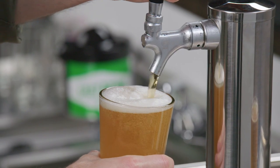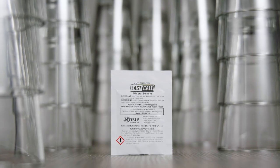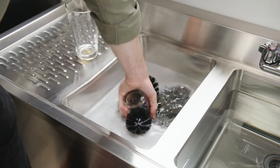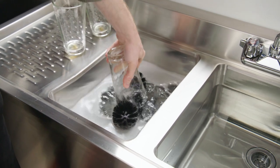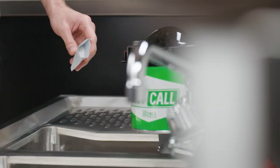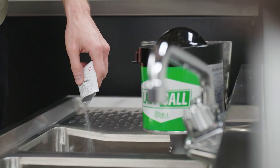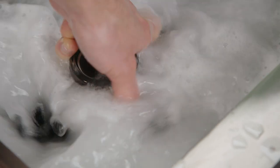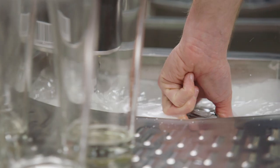While Last Call Glass Cleaner can be used in all water conditions, using a mineral solvent during the washing process will only help get the glasses even cleaner, especially in hard water conditions. Use the Last Call Mineral Solvent Packet in the first wash sink along with your 3 gallons of water and glass cleaner to both boost the cleaning effects of the detergent and to soften the hard water.